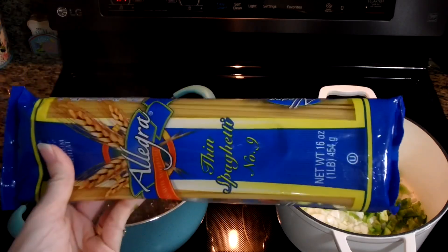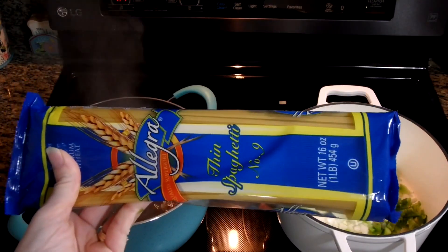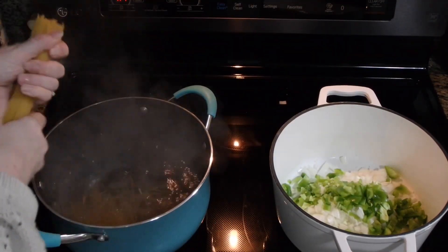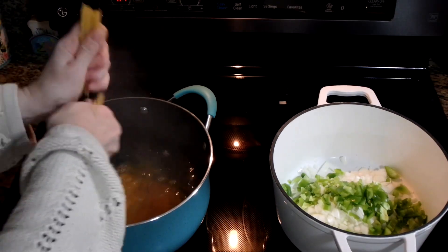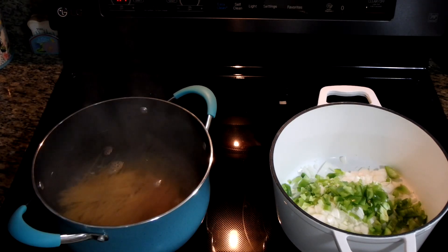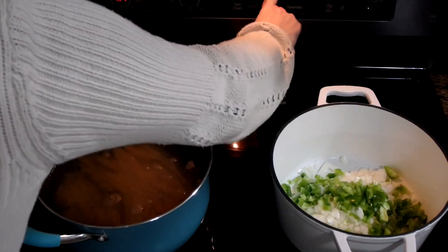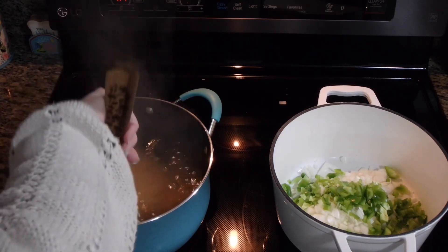I'm going to cook the whole pound because I have a child that will not eat this but will eat buttered noodles, so I'll make a separate dish for one of my children that has sensory issues. The recipe says to break them into three-inch pieces — I don't know exactly what three inches is so I just break them into thirds. We're just going to set them to boil and I'm going to set my timer for 10 minutes.